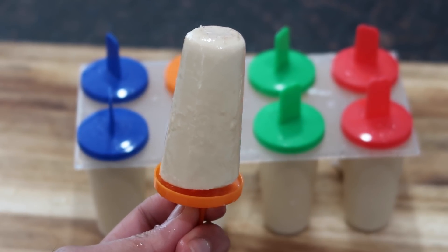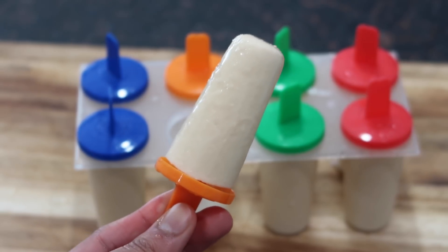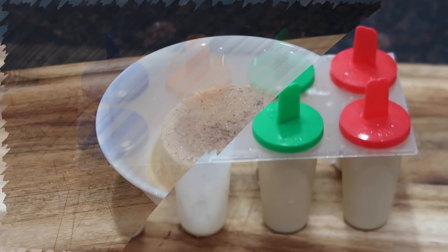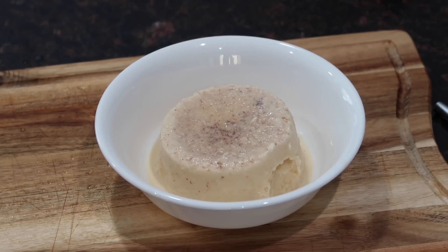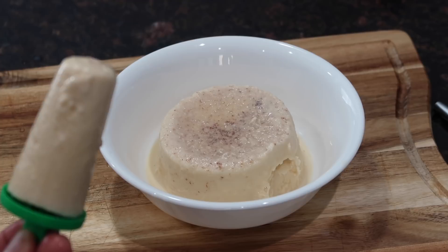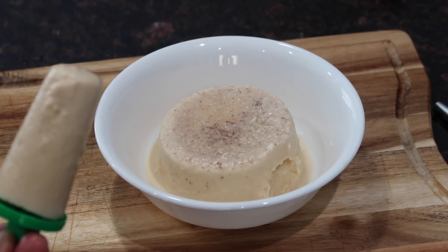As you guys can see, it is well formed, looks super delicious, and it was so creamy and sweet. That nutmeg was just the perfect amount of flavor that I needed in the ice block. If you wanted to, you could play around with any types of spices or flavorings — my other grandmother, my dad's mom, she tends to put mango pulp in hers sometimes just to give it an added flavor. So you can play around with a whole bunch of different flavors.